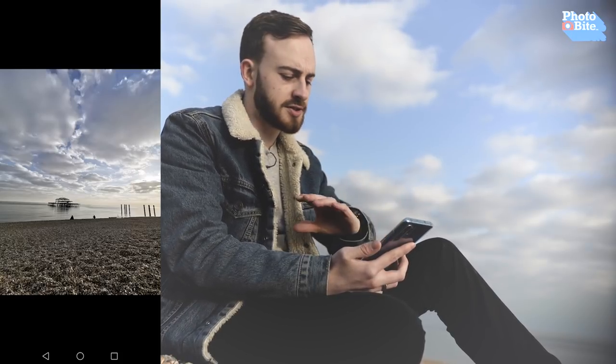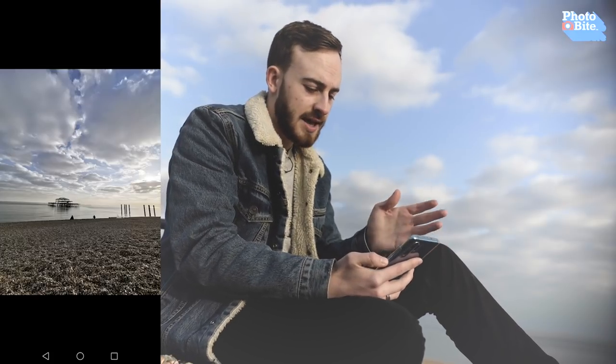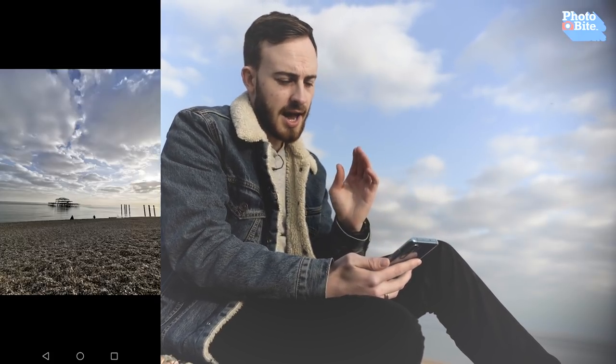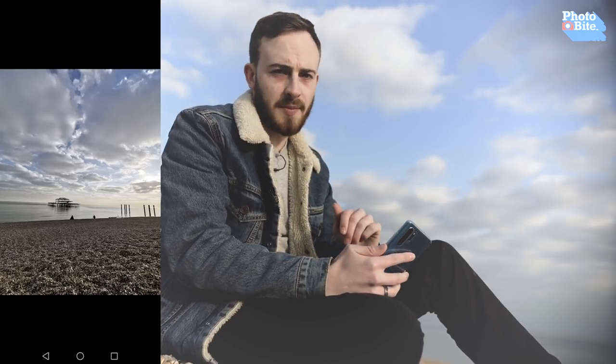So if you're after a phone to potentially replace a small compact, or you want an excuse not to buy another camera but get this phone instead, the lenses should pretty much do that for you.